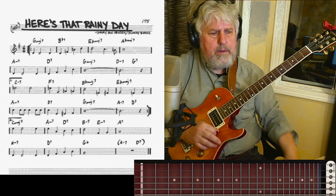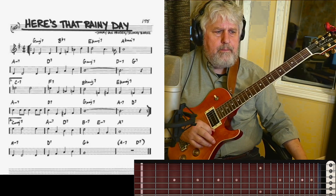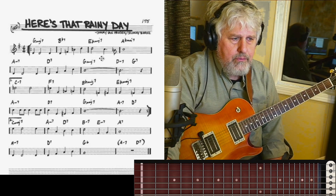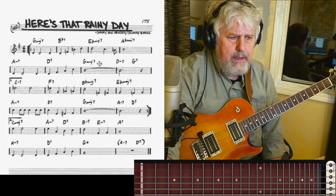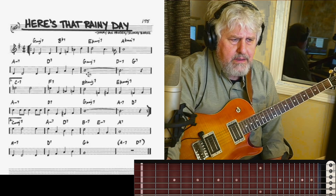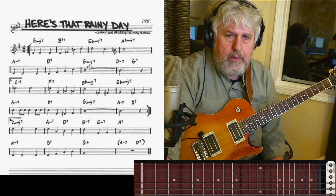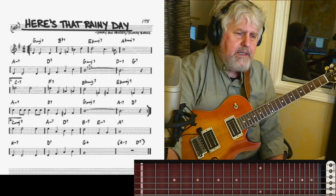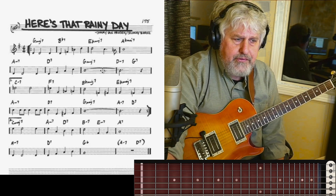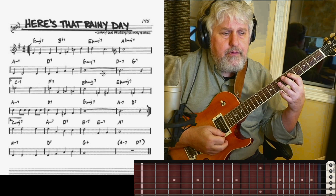And now when you get to measure 7 there — you've got this G major 7, and then this little turnaround leading to a C minor in this case. But there's nothing going on with the melody. The melody is static at this point. And so these are invitations for you to put in whatever fills you might want to put in, because the melody has been stated — you've done your job.